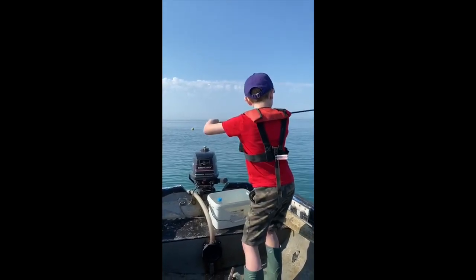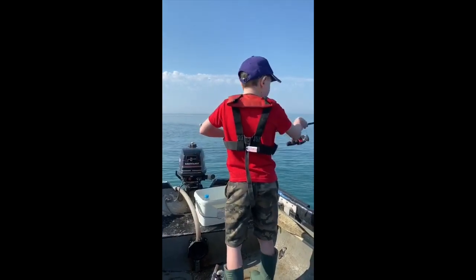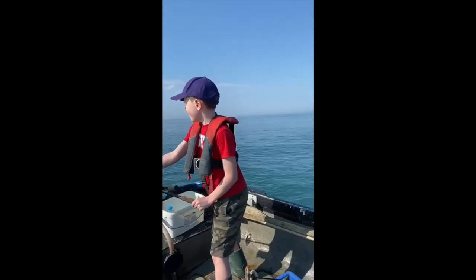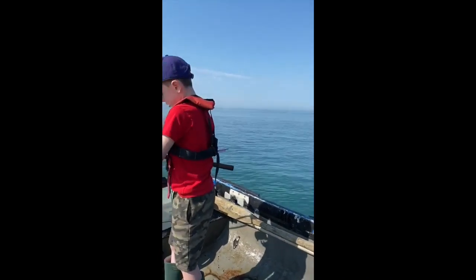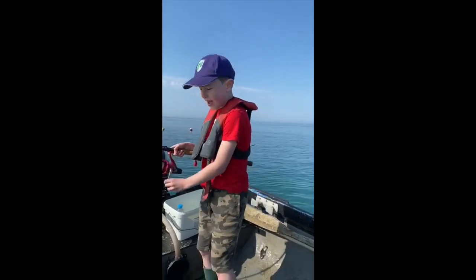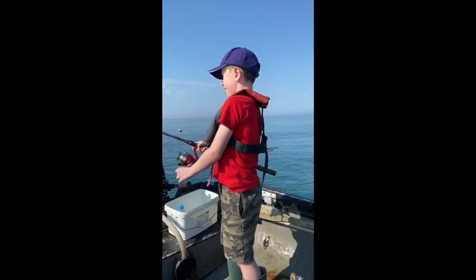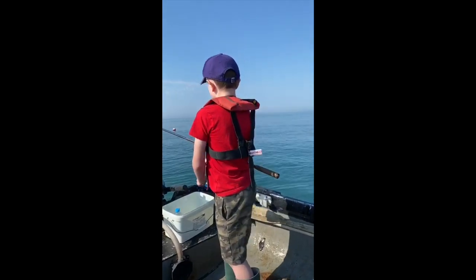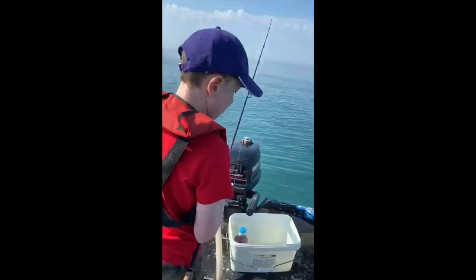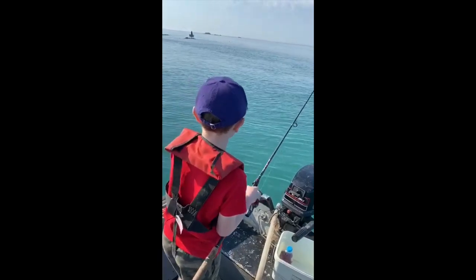When you get about middle of the way you need to let go with your finger, but make sure to keep your finger on until they're like this. Then when it slows down you need to pull the arm round so it doesn't get stuck on the bottom. Make sure that when you're pulling it you don't stop and get tangled all over the bottom.